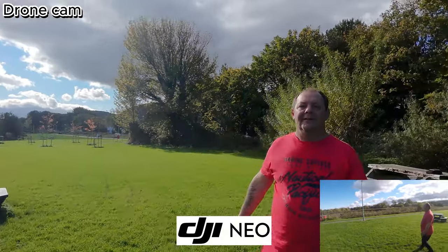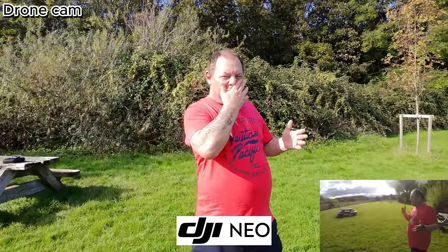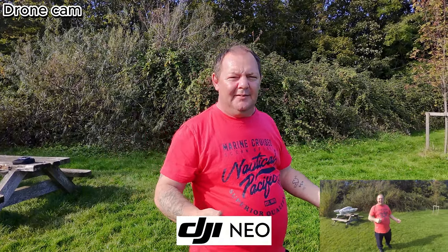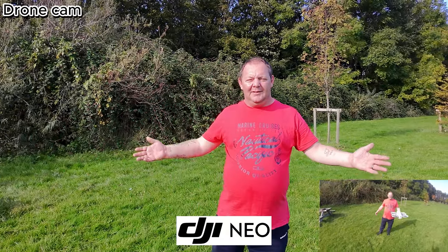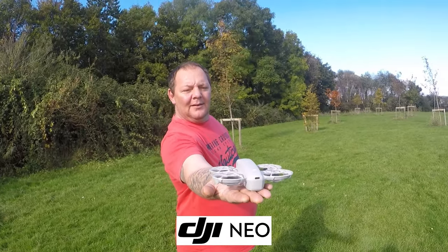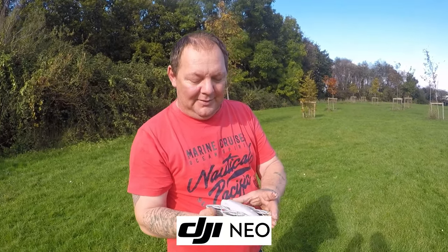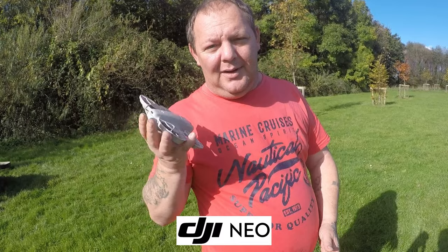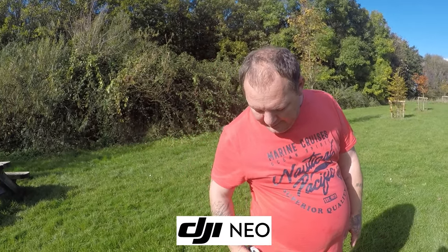We've been running and it keeps up. For metal detectorists — if you want to do a nice drone shot while you dig, that will be perfect. There you go, it lands back on my hand. Absolutely brilliant — cracking little drone. For those metal detectorists out there looking for something to do little drone shots with, it's really perfect because it just fits in your pocket.